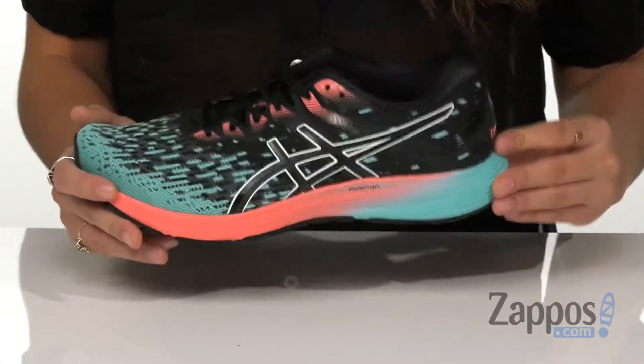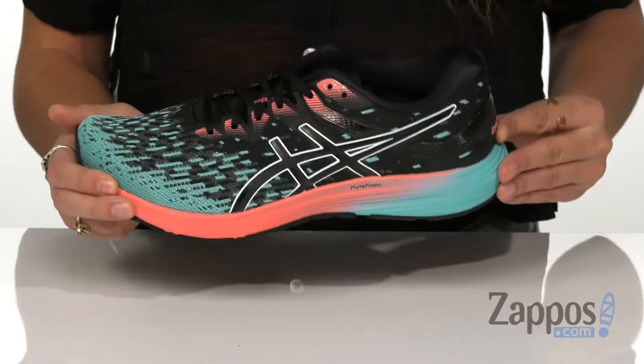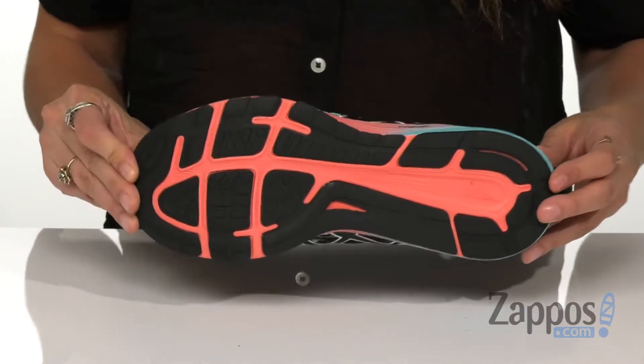It also has a FlyteFoam full length midsole which features organic fibers that provide superior bounce back and responsiveness. This is all on top of an outsole that provides exceptional durability.